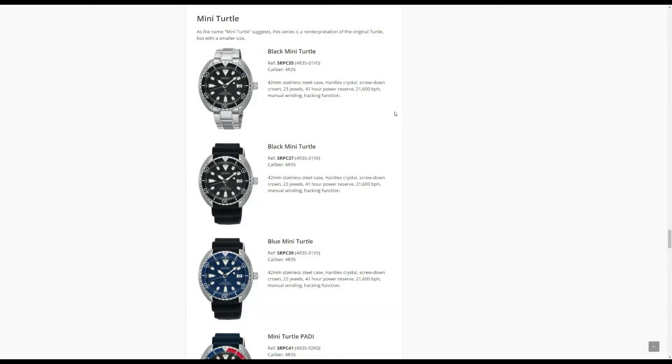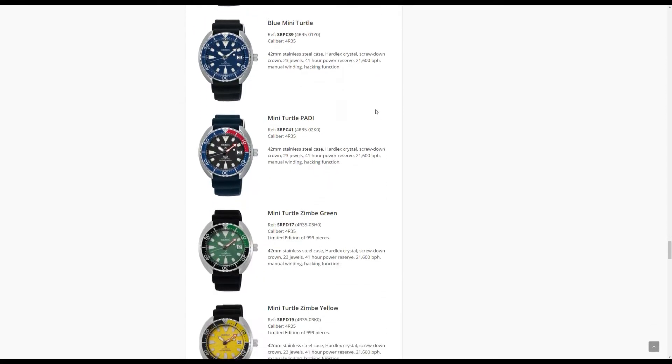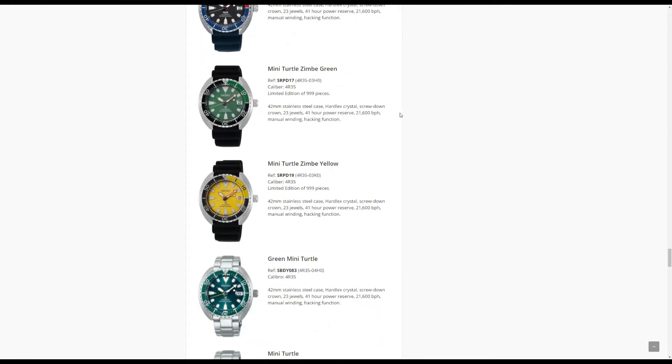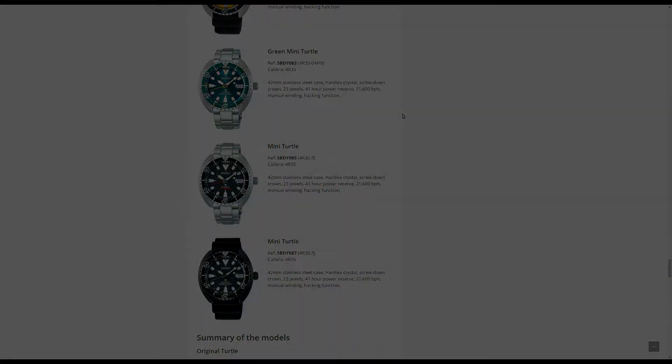There are several variations of the mini turtle you can buy, which include a black dial with a Pepsi bezel, a blue dial, a black PVD version, a paddy version, and a really nice looking green dialed model. There are also some rare limited edition colorways out there.